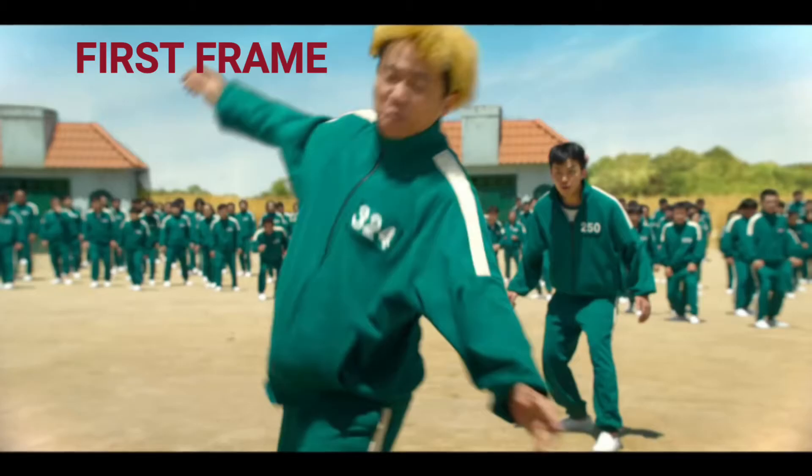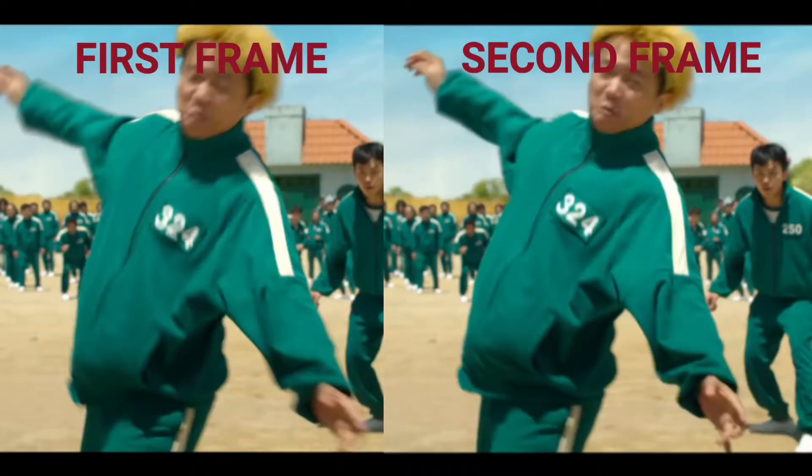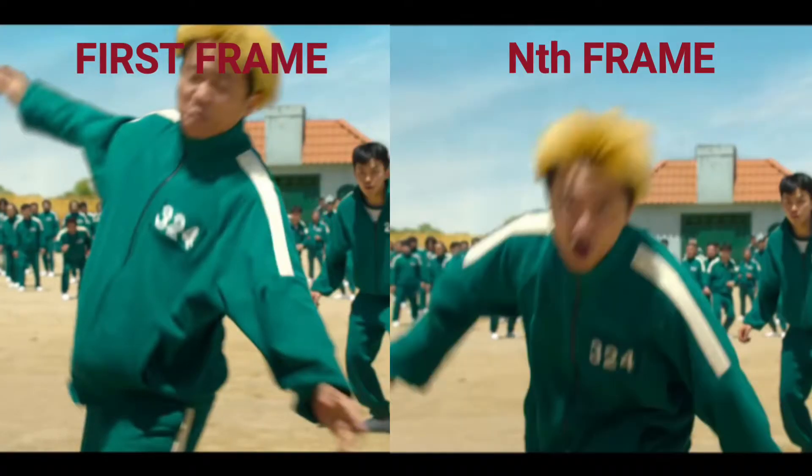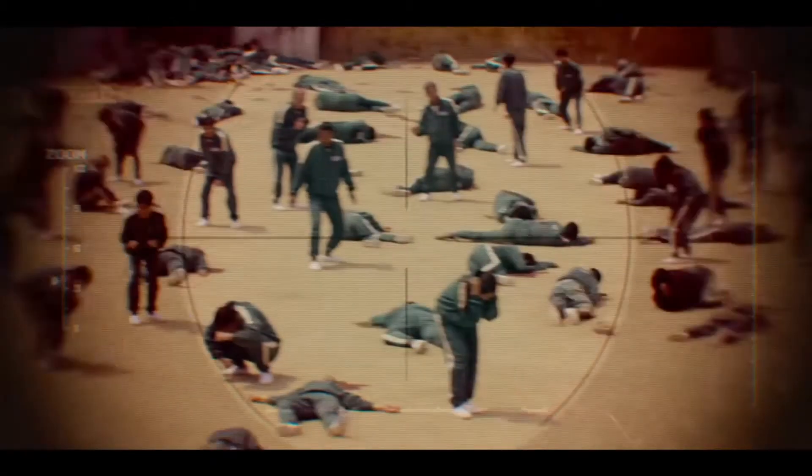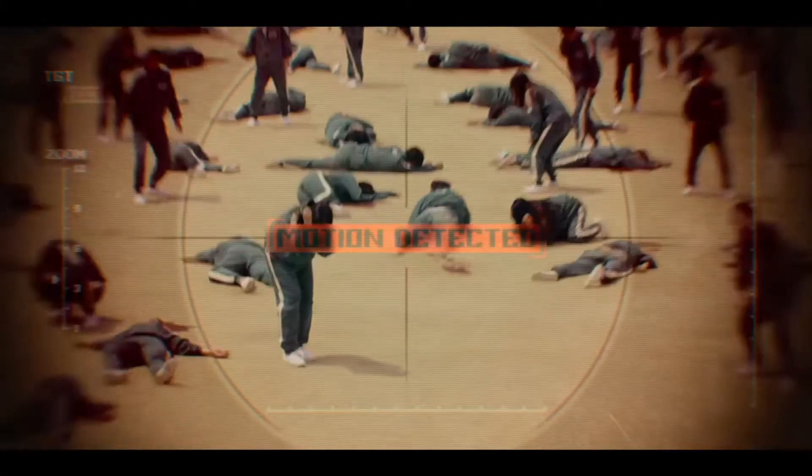There are several algorithms to accomplish motion detection, but most of them involve comparing a frame of the video to the previous or next frame. For example, as soon as the doll turns around, it would get the first frame, then compare it to the next frame, then the next one, and so on — to see if people have moved or if the motion for those people is within correct limits. In the show, the eyes are constantly moving, which adds an additional layer of difficulty to the motion tracking.